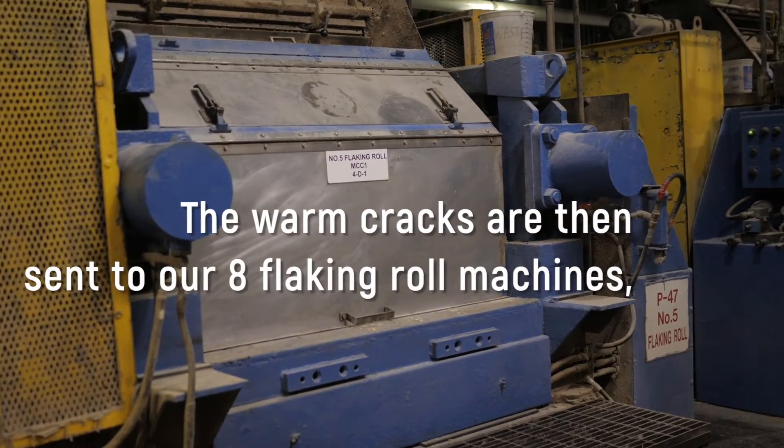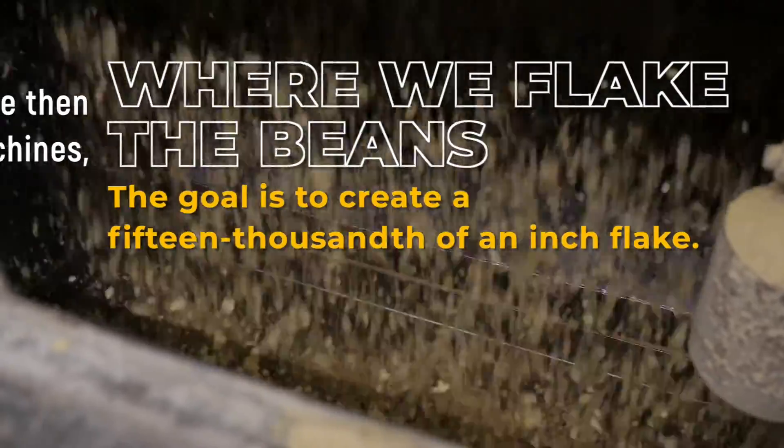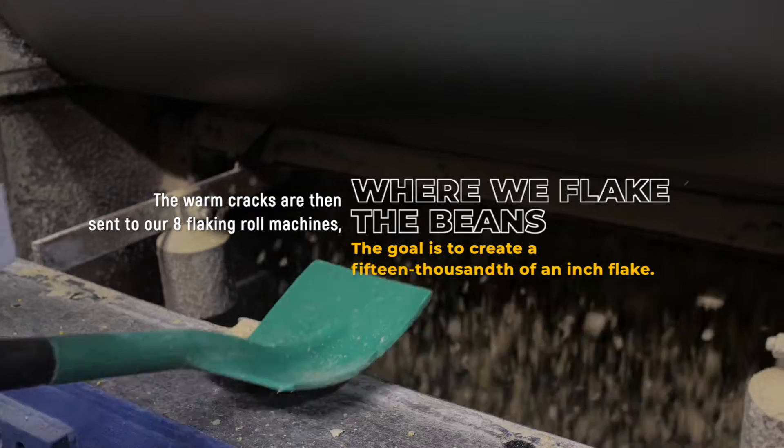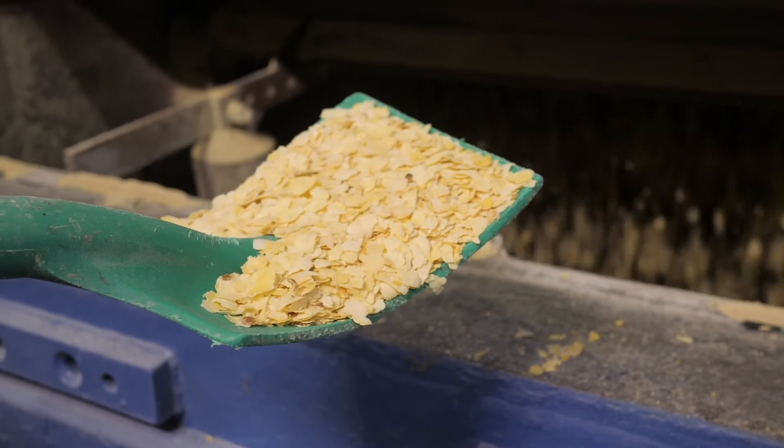The warm cracks are then sent to our eight flake and roll machines where we flake the beans. The beans are fed into the nip of the roll. The goal here is to create a 15-thousandth of an inch thick flake, which is ideal for the extraction process. We'll get to that shortly. Here's what the flakes look like.